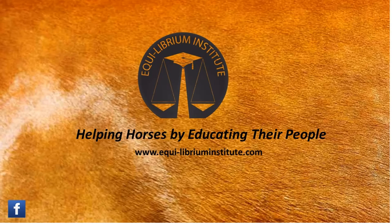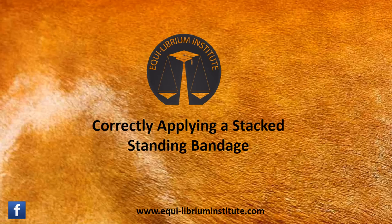Welcome to Equilibrium Institute, where we help horses by educating their people. After this video, please go check us out on Facebook or on our website at www.equilibriuminstitute.com. In this video, Dr. Kelly Aaron-Klebaugh will demonstrate how to correctly apply a stacked standing bandage.